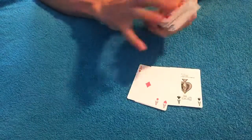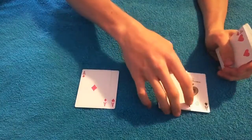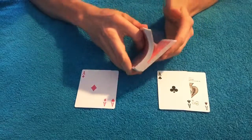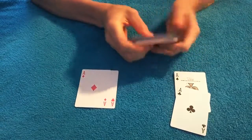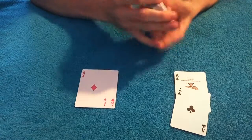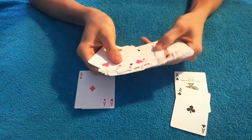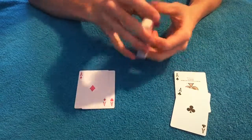For this trick we're going to need the four aces — the pink aces and the black aces. I'm going to give the deck a quick riffle shuffle just so you know that the cards are completely shuffled. I also want to show you that all of these cards are actually different. There's no duplicates and there's nothing strange going on here, just a completely normal card deck.